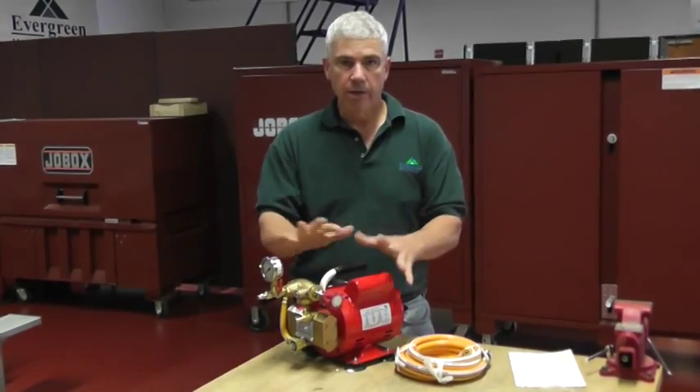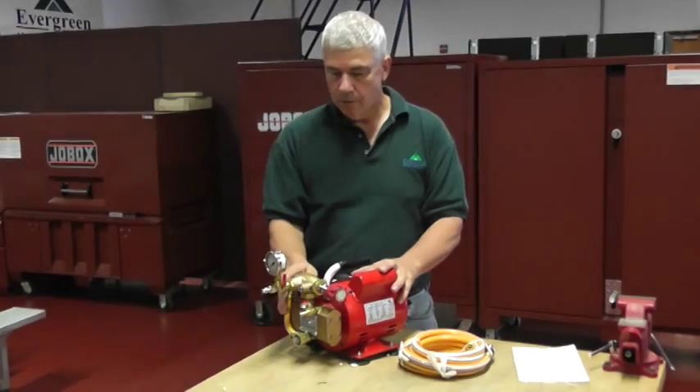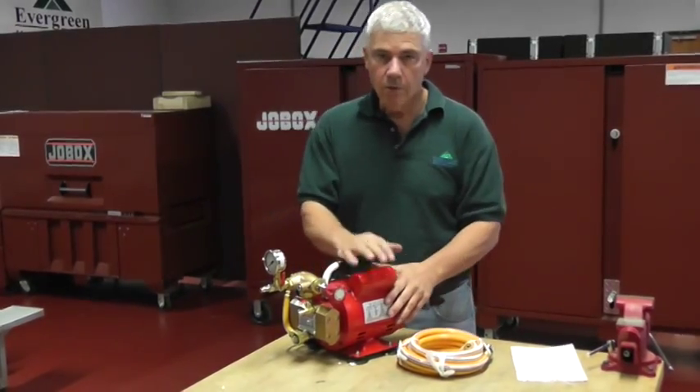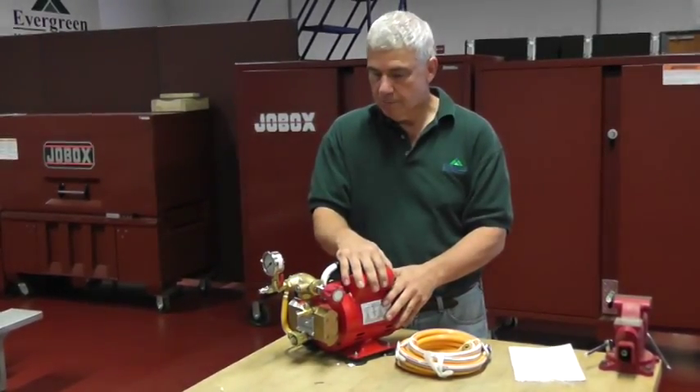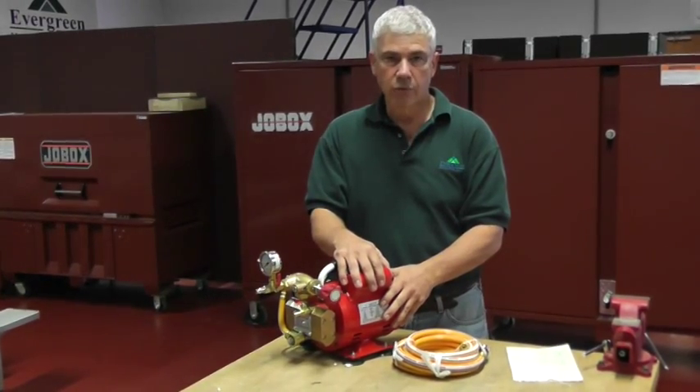By not having it all surrounded by metal, you can easily fix or adjust features on the test pump. The REED electric hydrostatic test pump will go up to 500 PSI, while other competitors stop at 250.